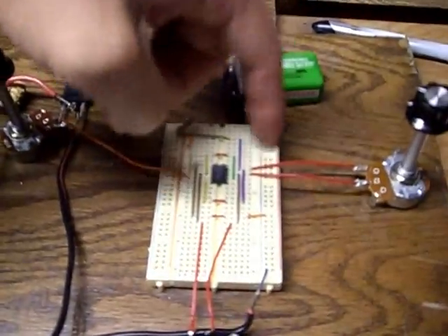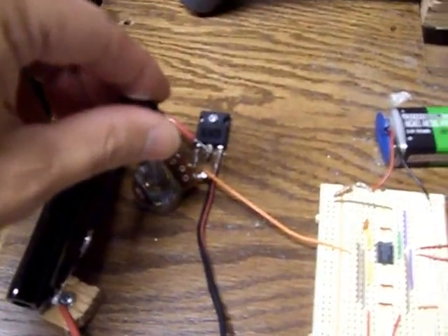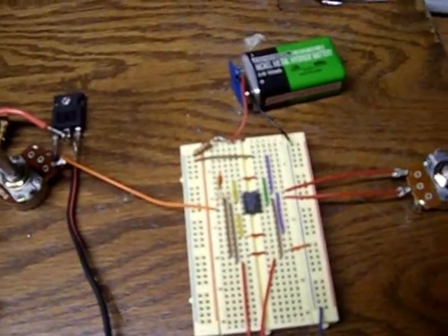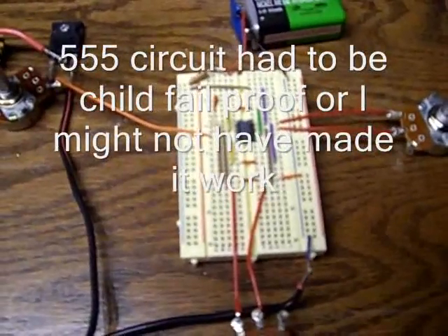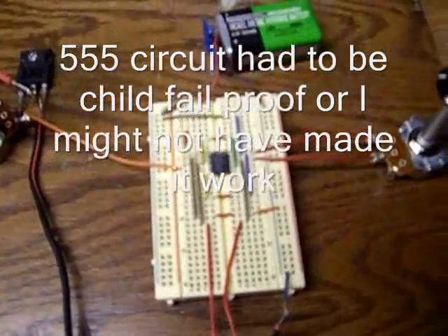Just to limit the current to about 20 milliamps or so. Basically this adjusts the gate resistance, this is frequency adjustment, and this is duty cycle adjustment. I used the bare basic 555 timer astable circuit right in the Forrest Mims Radio Shack guide to 555 timers — the bare basic circuit that any kid can read and build.